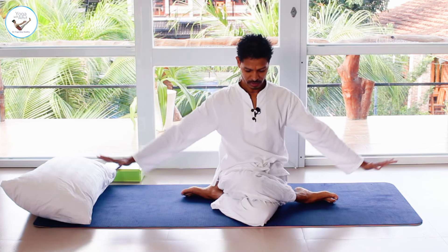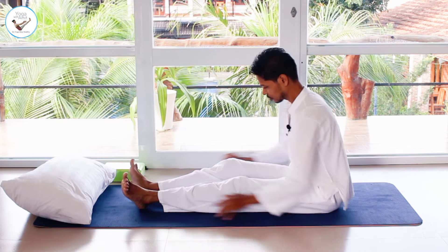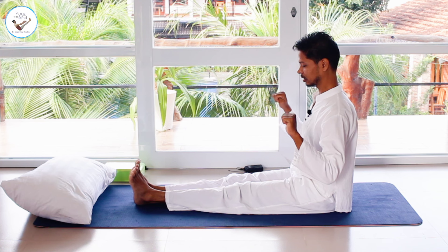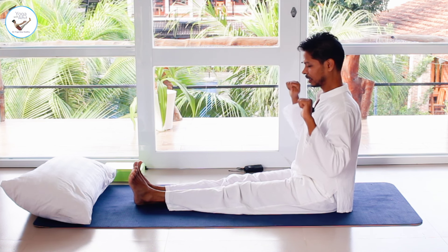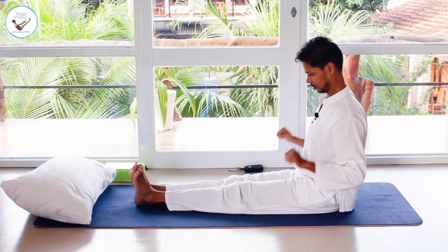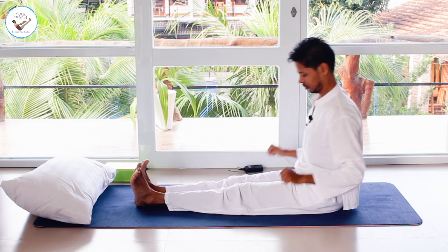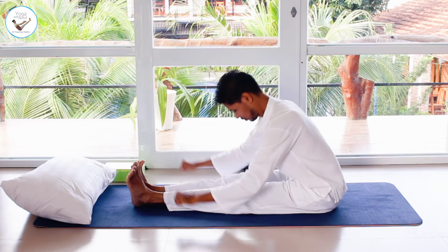Stretch your legs out, keeping your back, neck, and spine straight. Bring your hands by the side as if you are rowing a boat. Inhale, and as you exhale bend forward in a rowing motion — then the other way around.